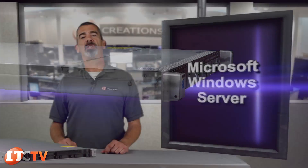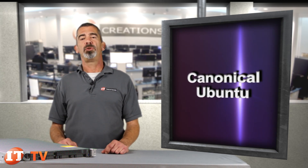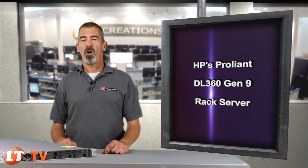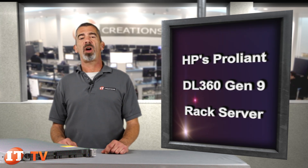Supported operating systems include Microsoft Windows Server, Red Hat Enterprise Linux, SUSE Linux Enterprise Server, Oracle Solaris, VMware, Citrix XenServer, and Canonical Ubuntu. That's our brief overview of the DL360 Gen9 server from HP. Feel free to subscribe to our channel and contact us for any questions. I'm Chris Rodinas for IT Creations. Thanks for watching.